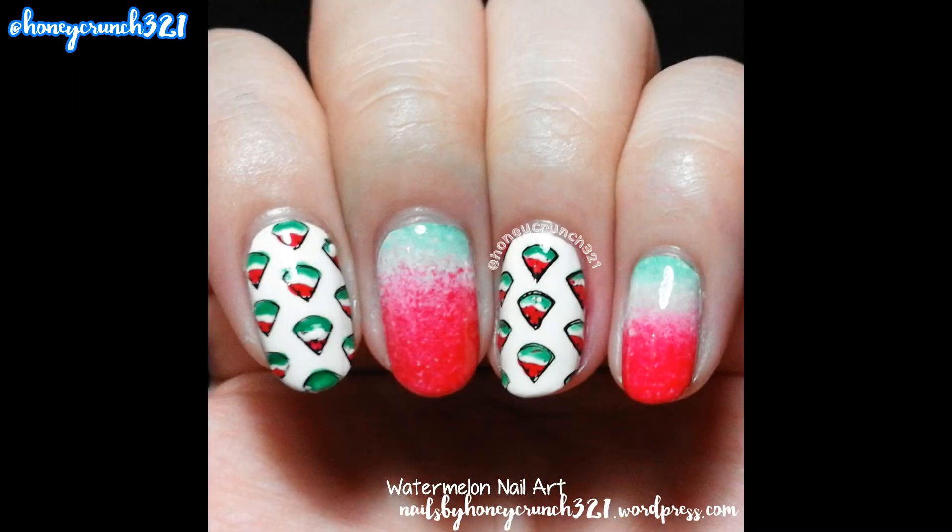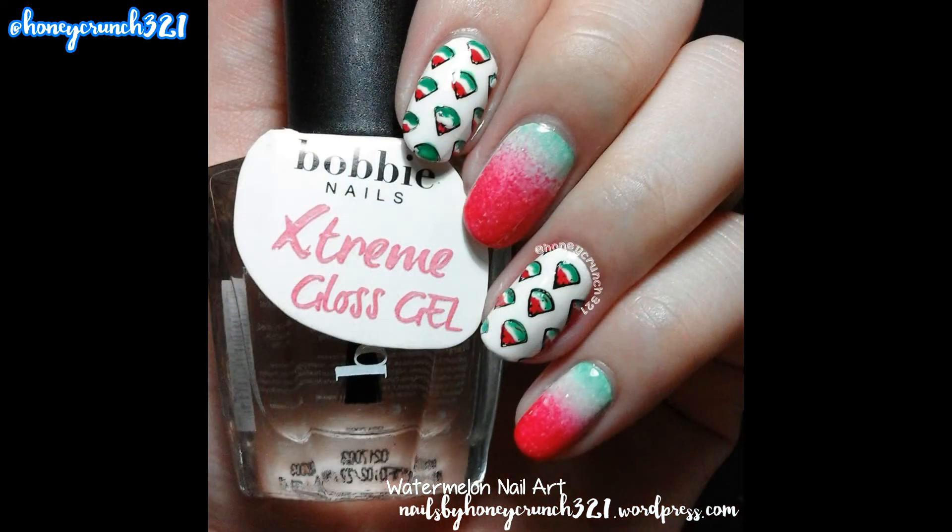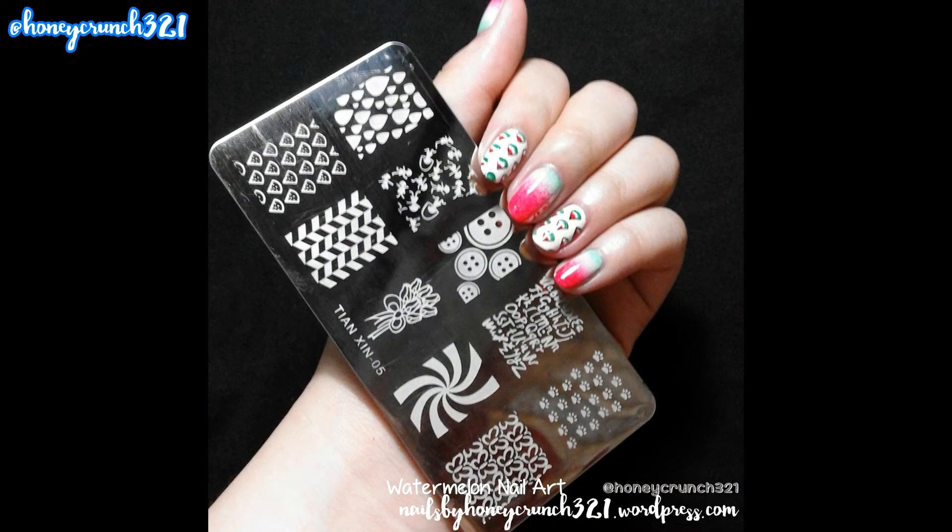Let those all dry and apply top coat. And that's it! Your watermelon nails are super ready!